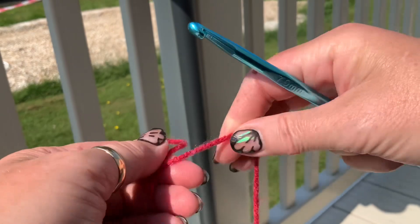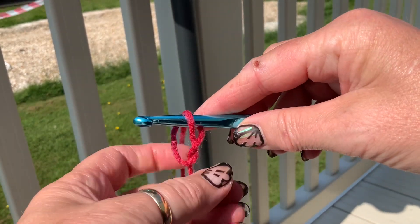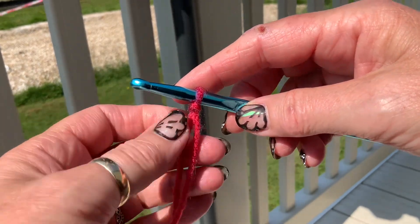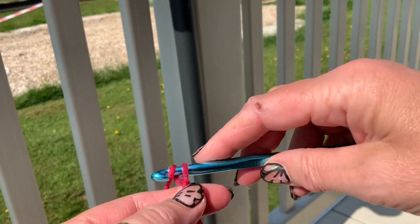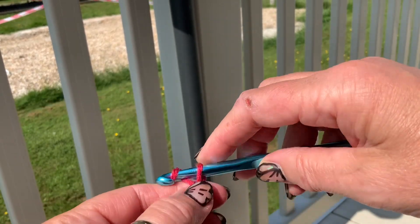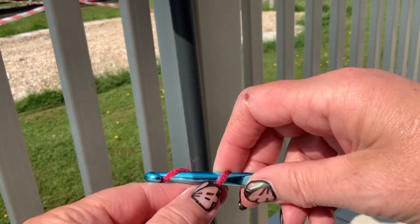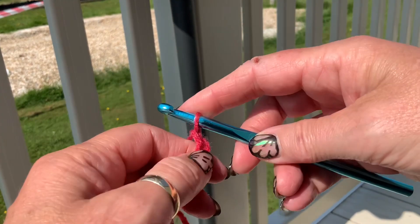You start with a slip knot and then you do six chains — one, two, three, four, five, six.